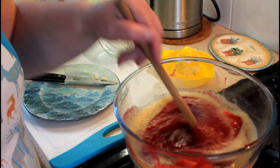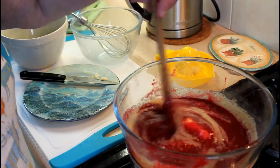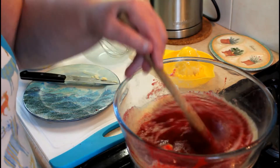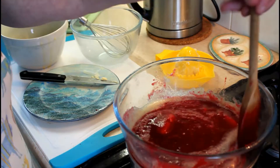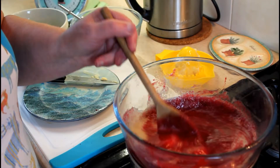That can take anything from about 15 to 20 minutes to cook, and that's how quick and simple it is to make blackberry — or bramble as we call it in Scotland — curd.